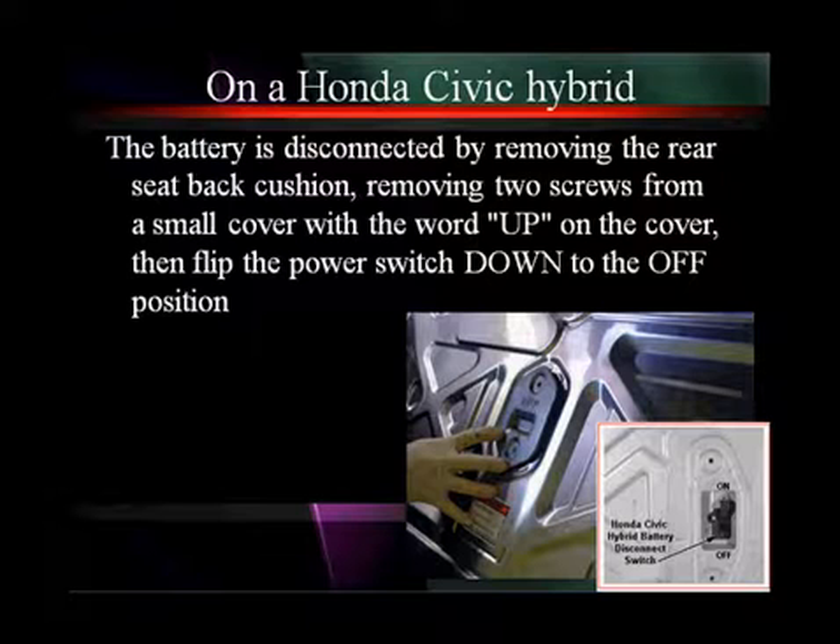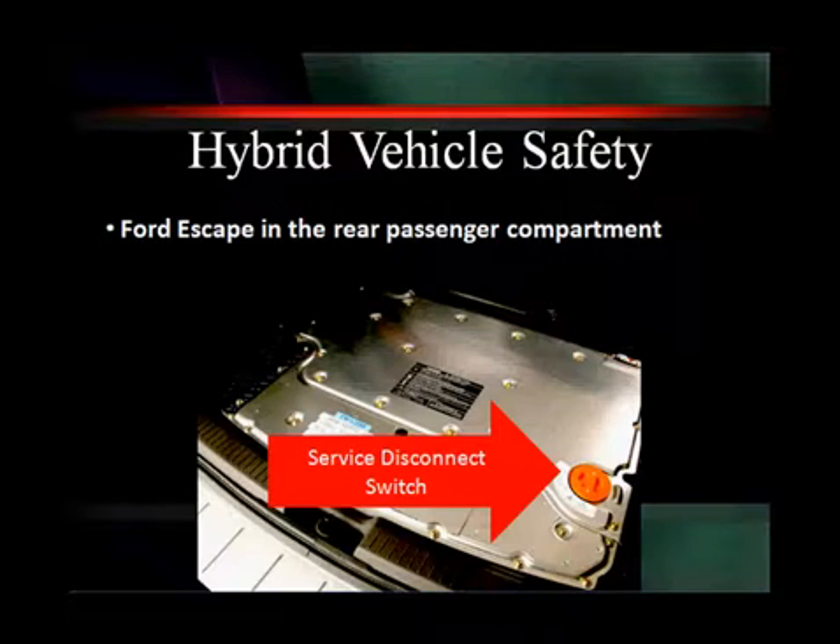If you're on a Honda, you're going to disconnect the battery by removing the rear seat back cushion, then remove two screws from the small cover. In the lower right you can see what looks like a regular house light switch — it is not. It is the Honda Civic hybrid safety switch, and it's clearly marked on and off. You want to move it down to the off position.